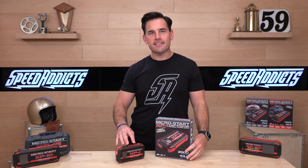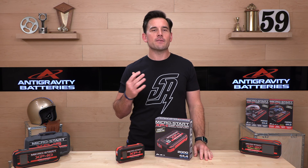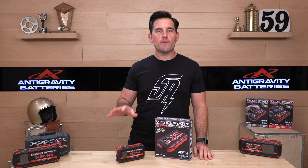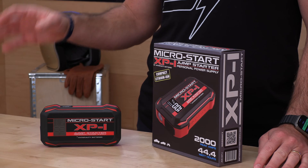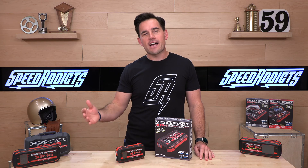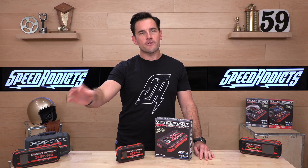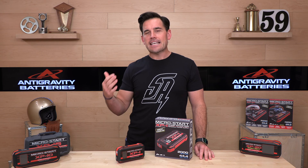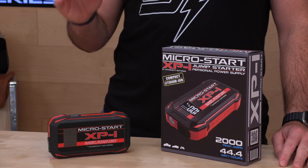There's a link in the description below that'll take you right over to the complete selection of Anti-Gravity products. They make these MicroStars, which are awesome, in varying sizes and capacities. They also make replacement vehicle batteries. If you've got one of those heavy, unreliable lead-acid batteries in your motorcycle, ATV, watercraft, or snowmobile, go get an Anti-Gravity. It's a very easy upgrade — save weight and get a more powerful battery.